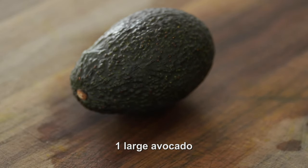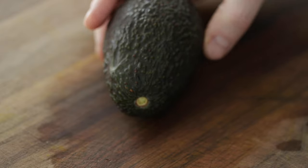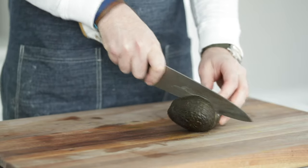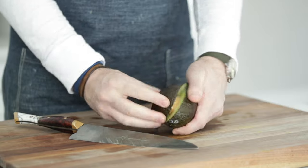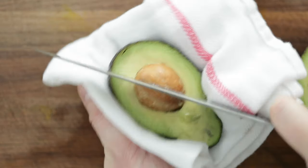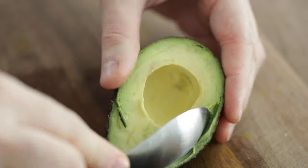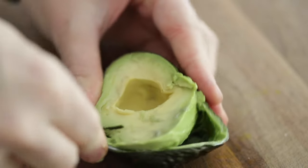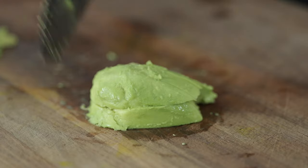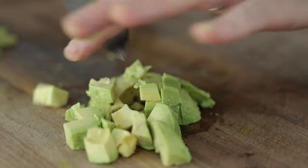For an avocado, to make sure it's ripe, pick off that little seed at the end — if it's green and pulls off easily, you are good to go. Slice down until you hit that center seed and carve around it. Once the knife is all the way through, twist off one end. Place it on a towel and carefully strike down with your knife into the seed and twist until it pulls out. Using a large spoon, carve all that goodness right out of the outside shell, flip it over, then medium to large dice the avocado into bite-sized pieces. Set those to the side.